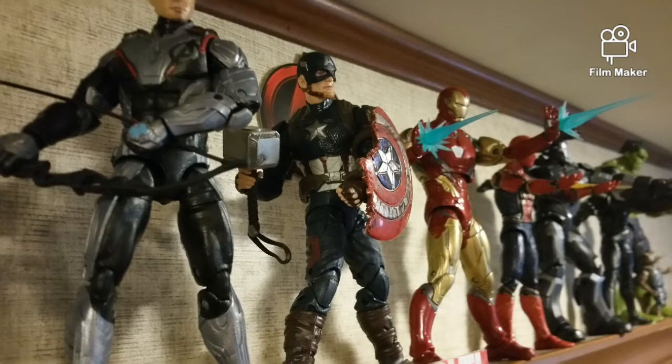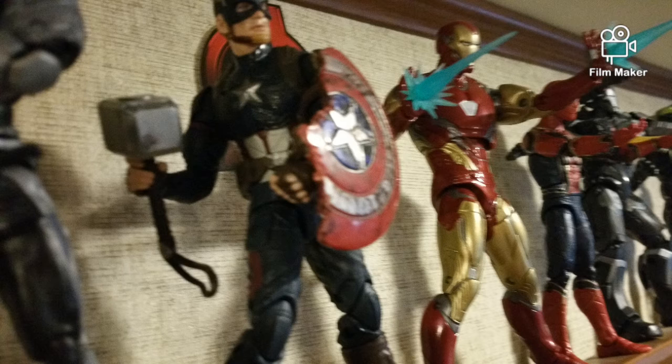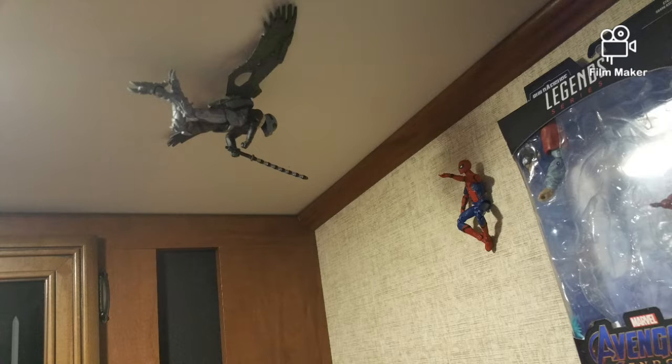What is up, you guys? Welcome back to our channel. Today I'm going to be showing you my Marvel Legends display, and here are just a sneak peek of the display — some pictures.